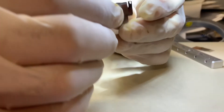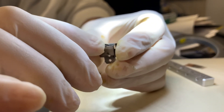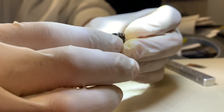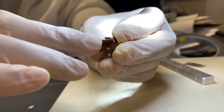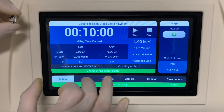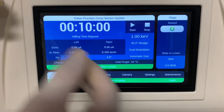Now you have created a surface where the sample surface, the stage, and the sample holder are all at the same height. Just put the sample in the machine and start it.